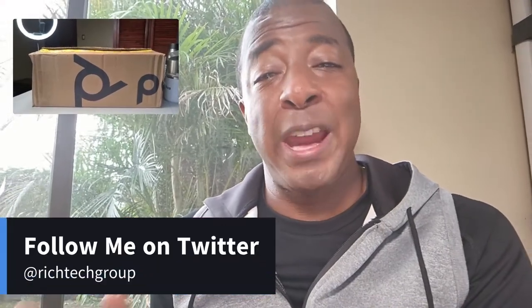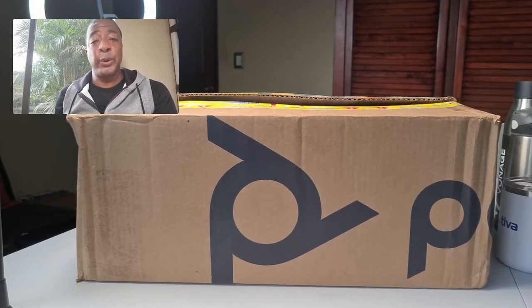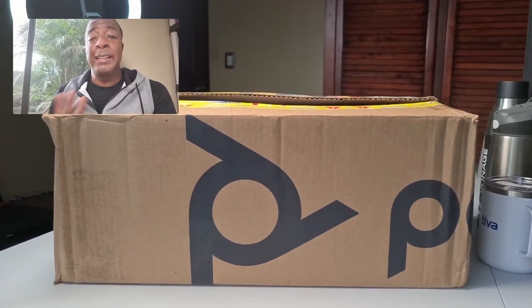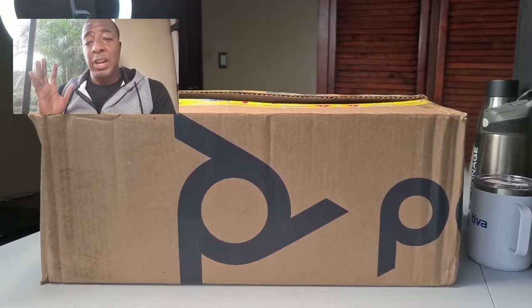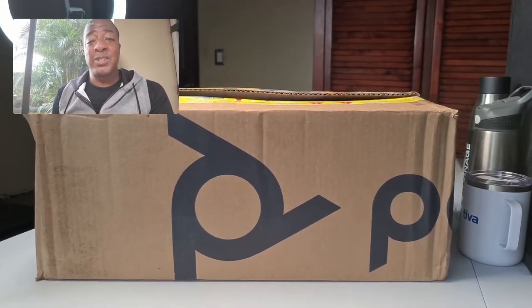Hey guys, it's Prince Rich with Rich Technology Group and today is a special day. I have been waiting for one of these phones for the longest time. Today we are going to unbox the Polycom CCX600 phone. This is Polycom's newest phone that has the big beautiful LED screen. It doesn't have any buttons except a speakerphone button and it just looks like a giant tablet with a big giant speakerphone on it. Let's jump in and unbox it.